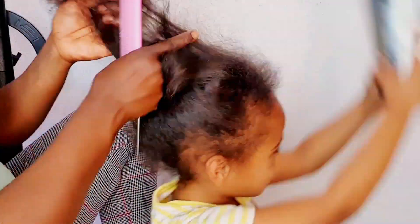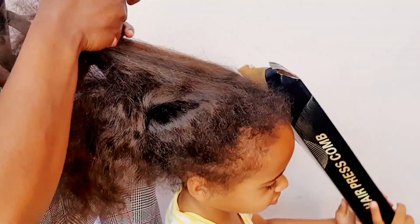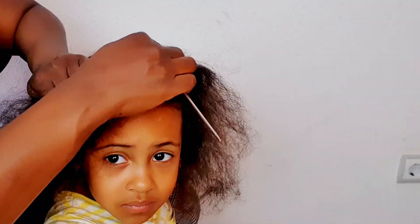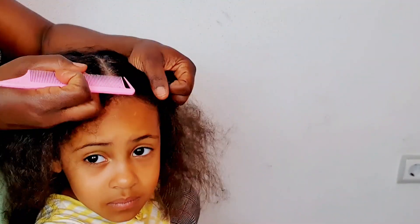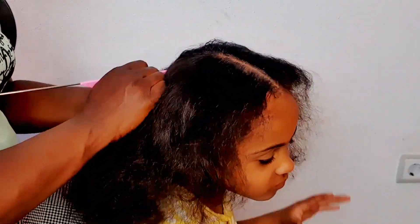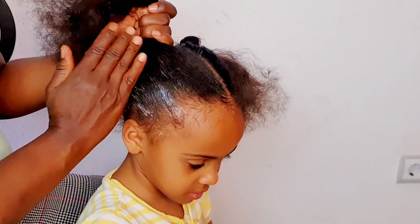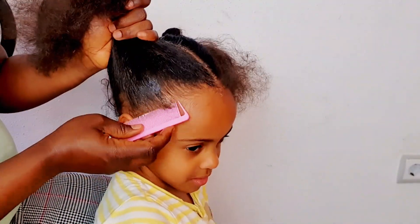Choosing hairstyles for your kids that are quick and easy to do can sometimes be really challenging. That's why I bring to you this quick hairstyle idea — try it and let me know what you think in the comment section. Hey guys, welcome to my channel! On today's video I'll be doing a Bantu knot hairstyle on my daughter. If this sounds like something you're interested in, continue watching.